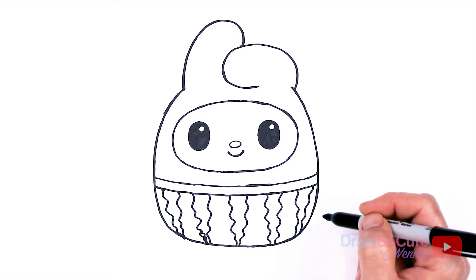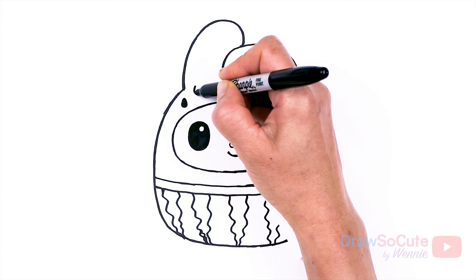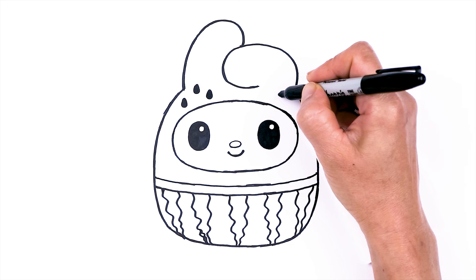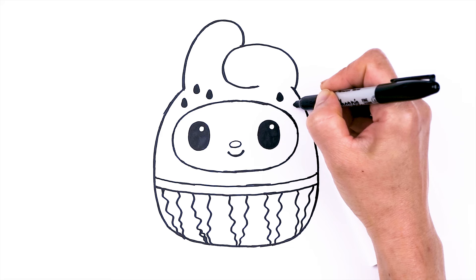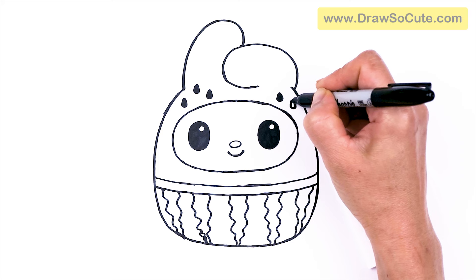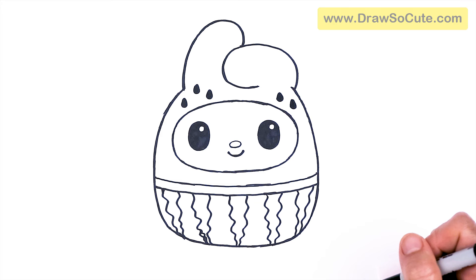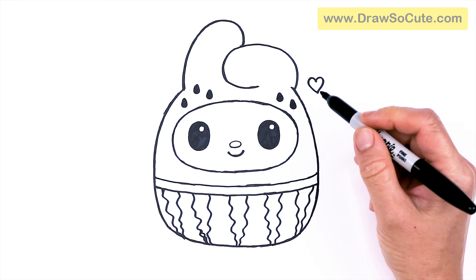Last thing I want to add is some seeds. I'm going to come right here and just draw in little teardrop shapes — put three on this side, and two right about here, and one more here. I was tempted to make it a heart shape, but I'll just make it a watermelon seed shape. And that is pretty much it — I'll just add my heart right here. I don't want to mess it up too much. Now it's my jaw — so cute — My Melody Watermelon inspired by Squishmallows!